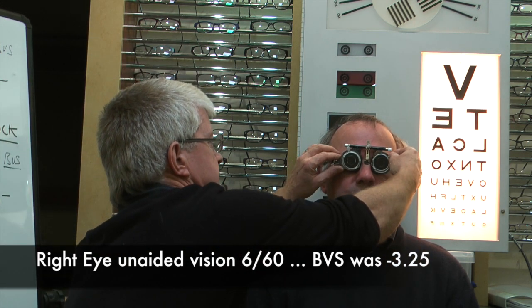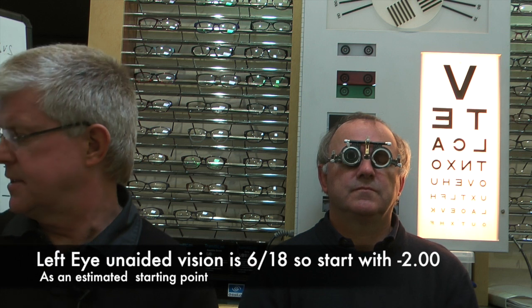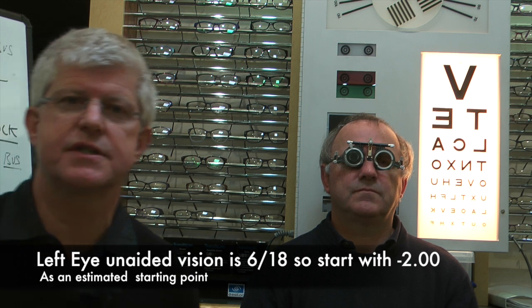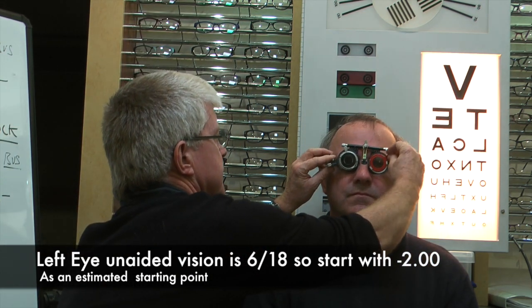So we're going to take that out. We know that he is myopic — he's short-sighted — so we're going to start, similar to the way we did before, with a minus 2 and we'll just see where we go. So Alan, I'm going to put a minus 2 into the trial frame. Can you look at the chart and let me know whether that is better for you? A lot better — I can read all the chart, no problem. I can read the bottom line quite clearly. So with minus 2 he's able to get right down to the bottom — that's very good.